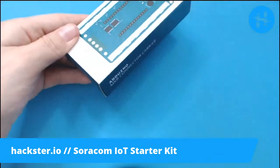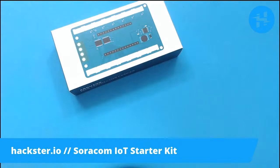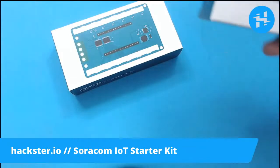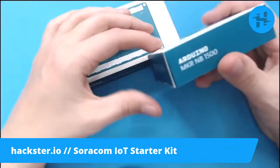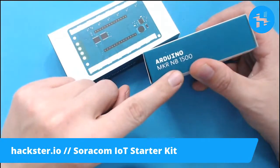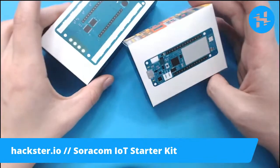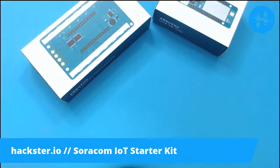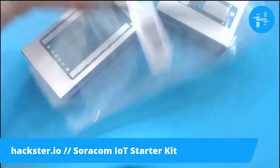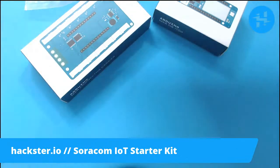Here is an Arduino MKR connector carrier board — this is for the MKR line, which has been a new standard for Arduino for a few years now. This one is the MKR NB1500. There's information on the Soracom website about the different types of Arduino boards that might be included. And then we have this connector carrier board. We've also got a nice antenna to go on here, and an envelope with the Soracom SIM card in it.